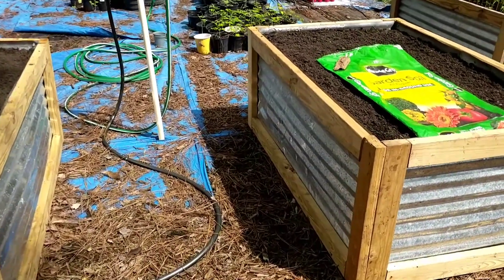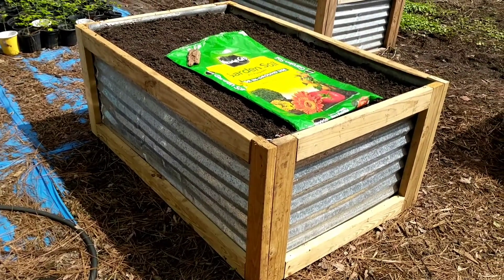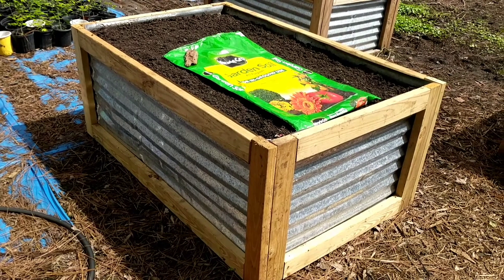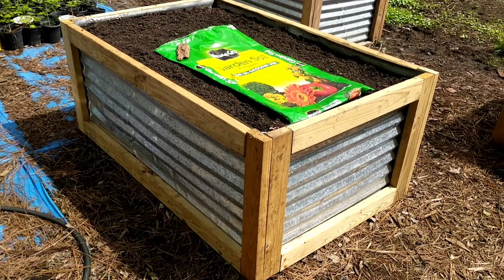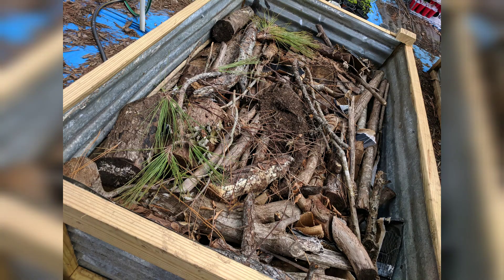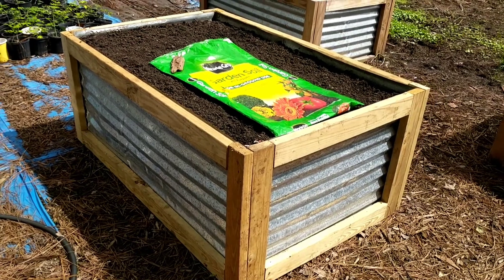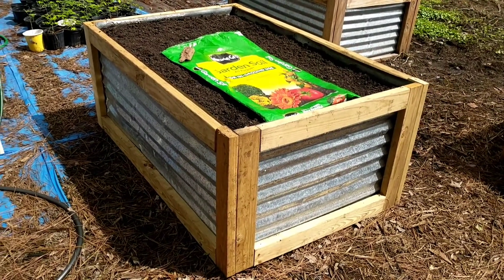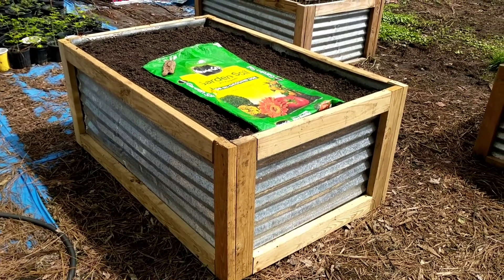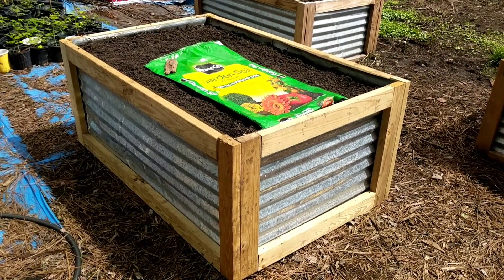These beds are pretty tall, so at the bottom of all of them we've filled them about three quarters of the way with branches and logs and stumps and eventually mulch, and then some little one-dollar bags of soil from the home improvement store just to fill the gaps up.